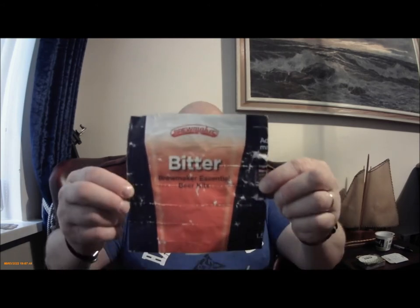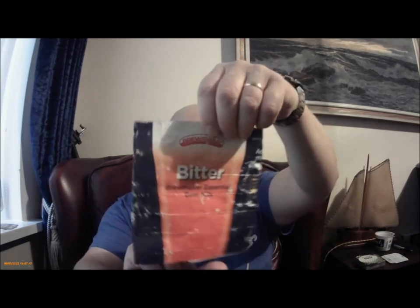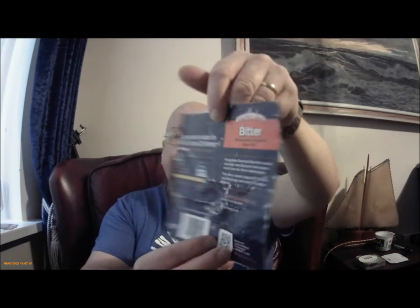So that's the label off the can — I managed to take it off soaking it in hot water. This is the bargain basement range, shall we call it. £10.50 for 40 pints. You need to add a kilo of sugar of your choice. This has been brewed with standard table sugar; that's what I'm doing in all of the kits, just to give a baseline flavour.